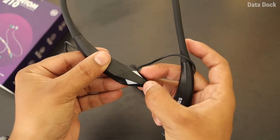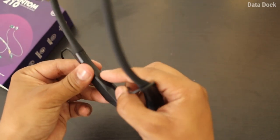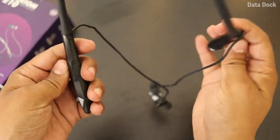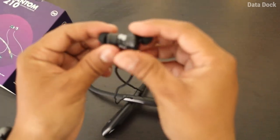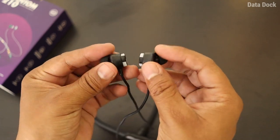When you power on the device, the light will blink, giving you a good gaming effect. Here you also have a Type-C charging port, which is very well aligned. You also get water resistance here, so if you use it at the gym or outside, the build quality is really good.